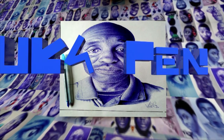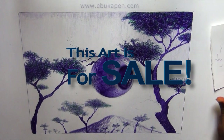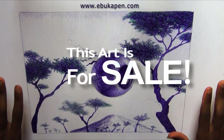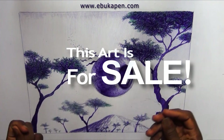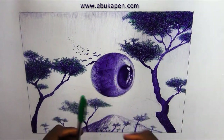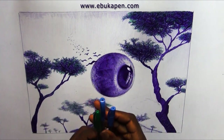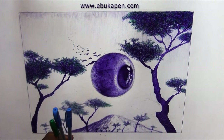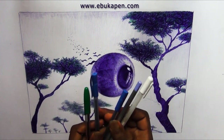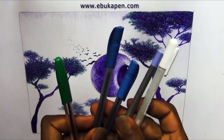Hello and welcome guys to another Saturday video. This video I'm going to show you how I made this abstract realistic landscape drawing — just something a little bit crazy, an eyeball and landscape art. You can also use this for NFT, just like how the thumbnail said. I'm going to show you what I use for these arts: a green pen, colored pencil, and my normal pen.